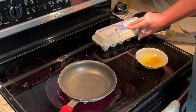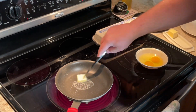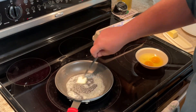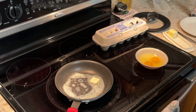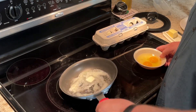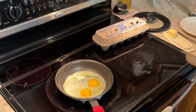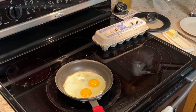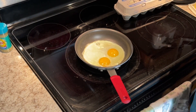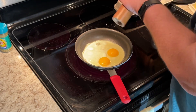The pan is pretty hot now, so let's throw some butter in there and start getting that melted. It's a little bit on the hot side — melts good. That's looking good, so let's put our eggs in there.